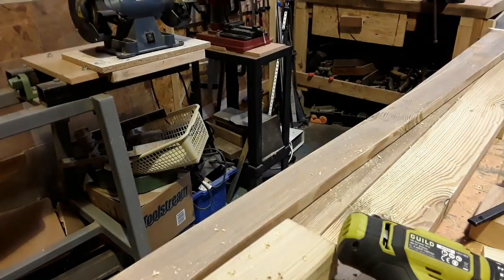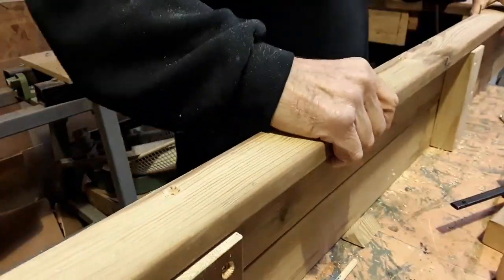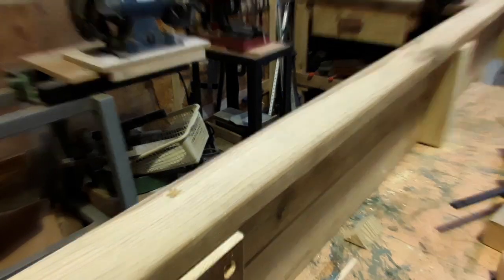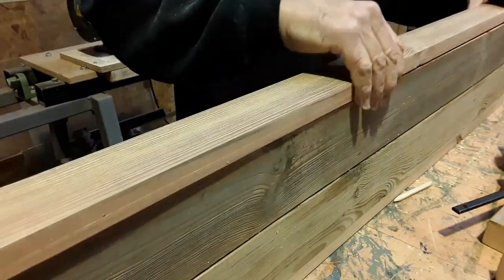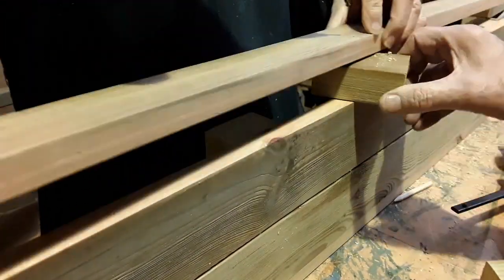This is where again it's useful to have the Men in Sheds unit because these pieces are 2.4 metres long. And although I can work with them in the shed, it becomes very difficult trying to lug a whole bench length around. Once the lippings are put on, you can see that it pretty much hides the support timbers underneath, so they're not at all visible.